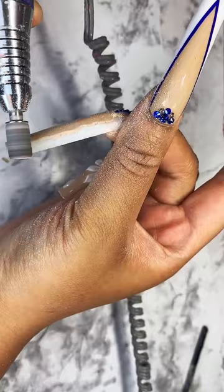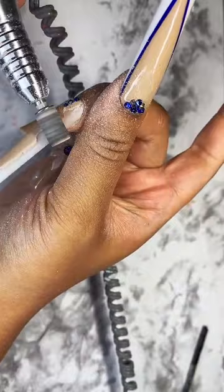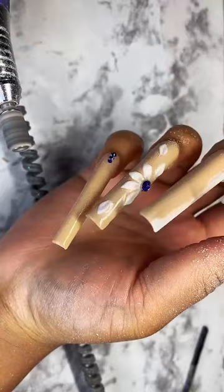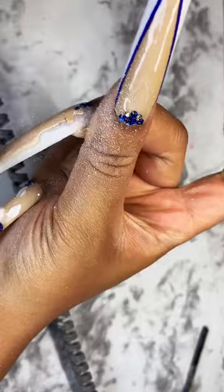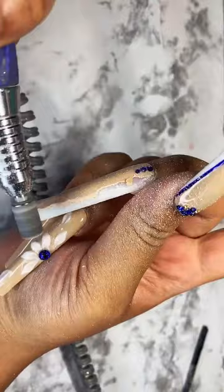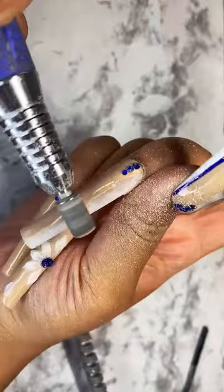I just want to switch it up. So what I'm gonna do today is sort of file off the gel on a few fingers and then add some more rhinestones. I'm basically giving the same set an upgrade. I'm filing off the gel on my middle finger with my drill and then I'm gonna do some cute designs with rhinestones.